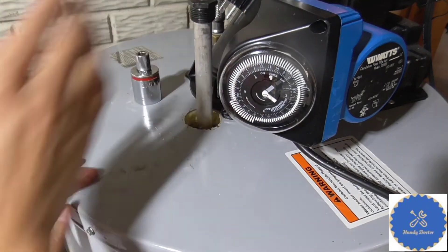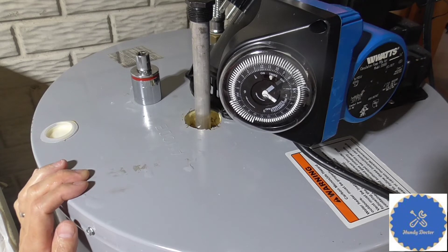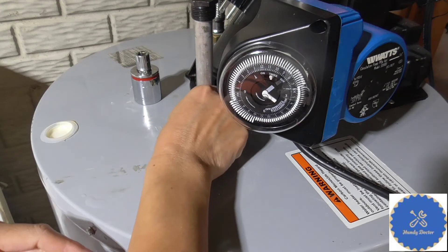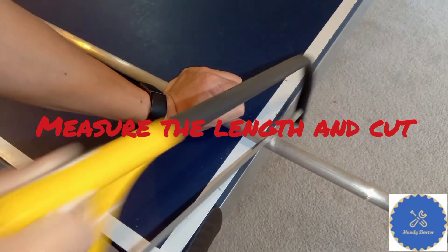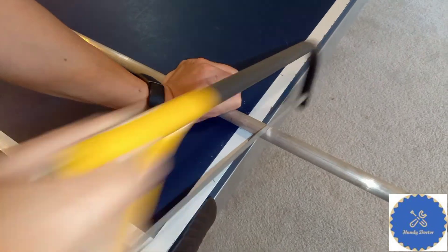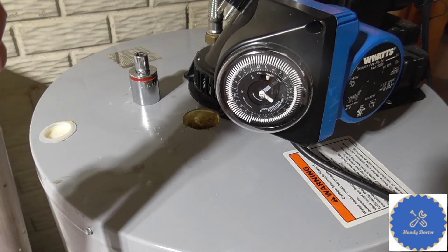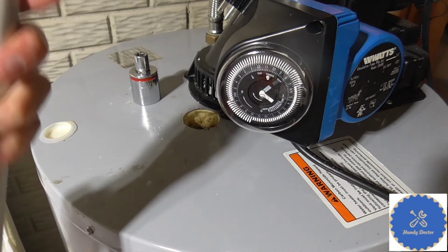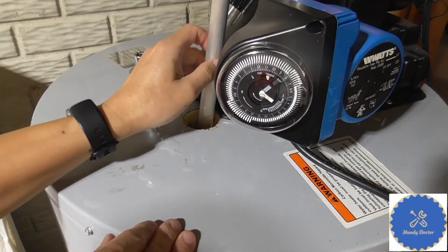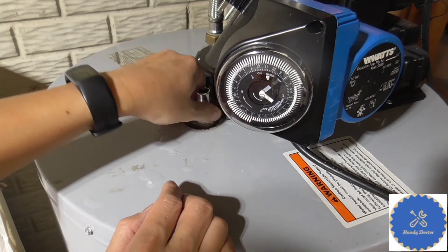Go all the way in — oh, it's too long. Well, when it is too long you can cut it shorter. I'm going to use a hacksaw to cut it shorter. It's soft metal, so it should be very easy — takes about five minutes at most. So let's put it back in, and now it fits well.